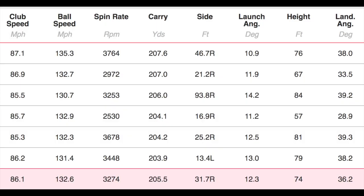Back inside now. This is a straightforward evaluation — two clubs, both 18 degrees. The whole point is to find out that we're not looking at loft as the only thing when gapping our golf clubs. Here are the hybrid numbers: 3,200 spin, 205 carry, 12.3 launch angle, and a peak height of 74 feet.